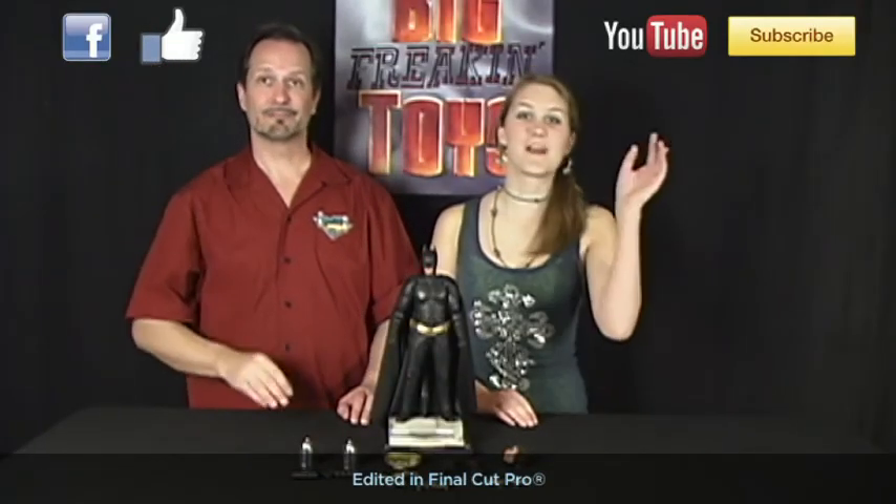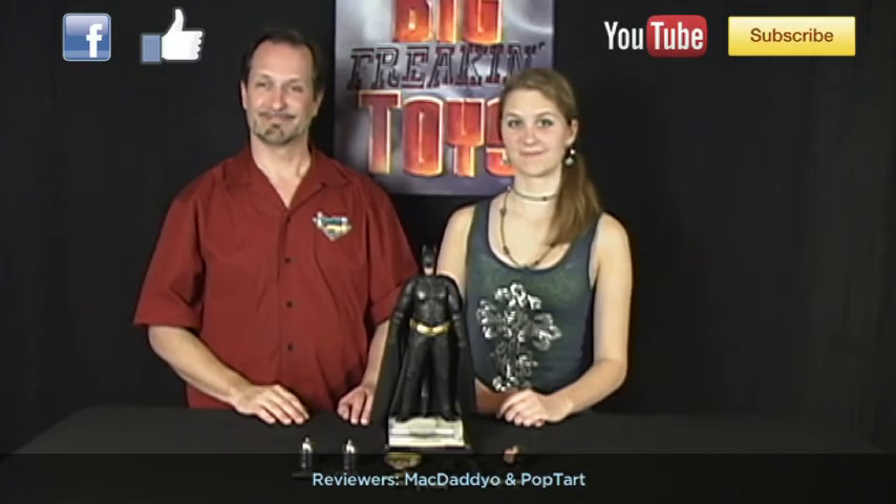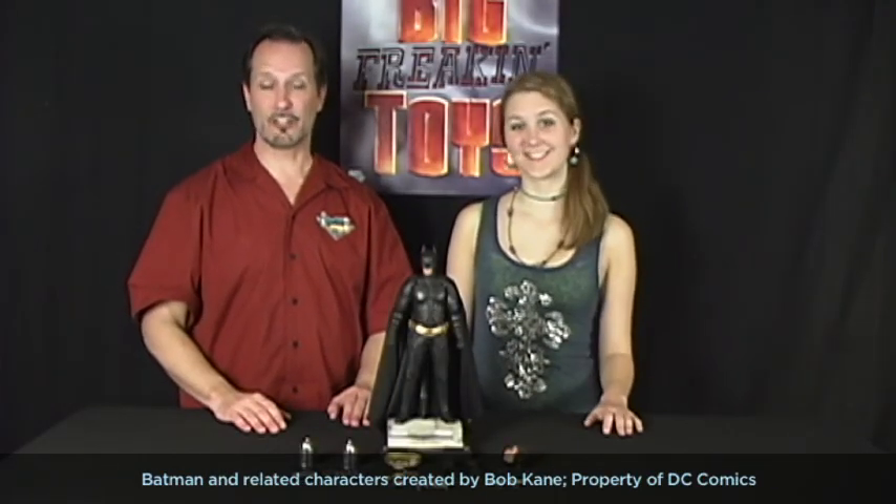Be sure to check out our Facebook page and give us a like, and subscribe to us on YouTube. So until next time, I'm MacDaddyo. And I'm Pop-Tart. Thanks so much for watching and we'll see you again real soon. Good night!